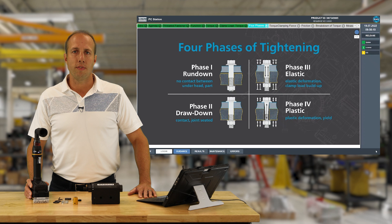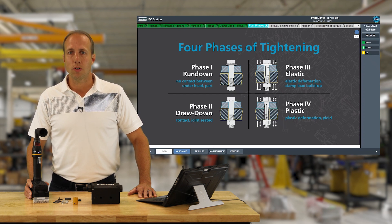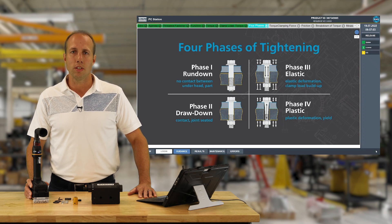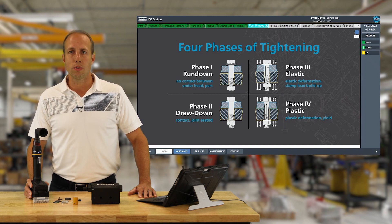The third phase is called the elastic phase. It starts once all the air gaps are squeezed out and we have true line-to-line contact with the mating parts. In this phase the bolt is actually being stretched, which creates the clamp load in the joint. The bolt stretch stays within the elastic range, meaning if the bolt is loosened it will return to its original length. The fourth phase is called the plastic phase — we only reach this if the bolt is stretched beyond its elastic limit, permanently deforming it so it will not return to its original length.